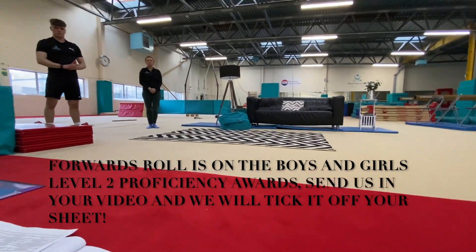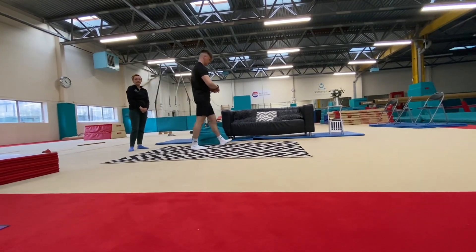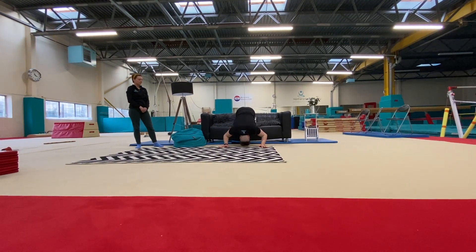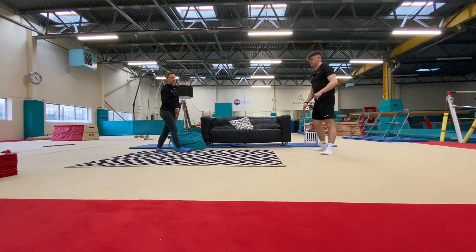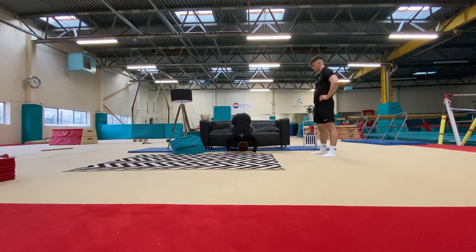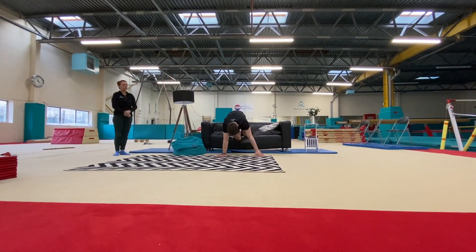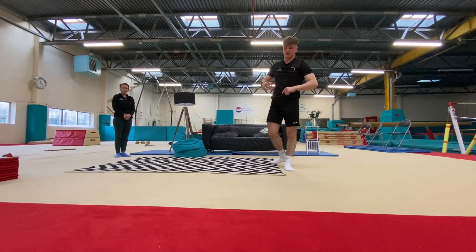Once we've mastered our forward roll and can stand up without our hands, we're going to go back to the sofa or chair. Put your knees on the sofa, hands on the floor. Very carefully, tuck your head in and roll off the sofa — do this carefully because we don't want to land on our head. Roll over and stand up without using your hands. Head tucked right underneath, roll over the top — and James hid his ears, which is the harder version.